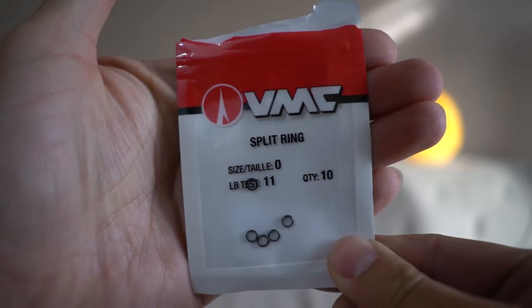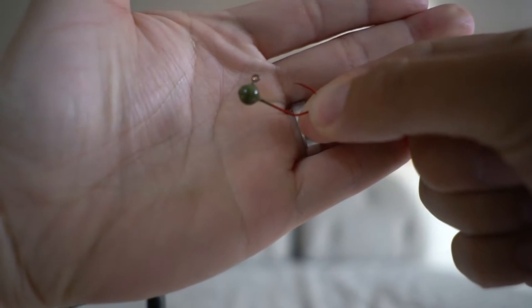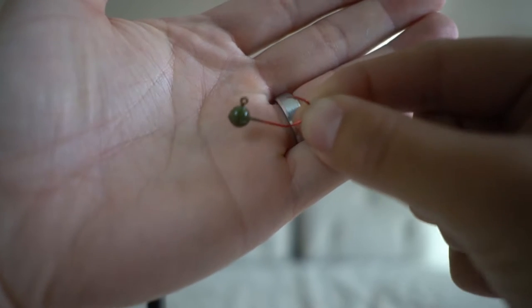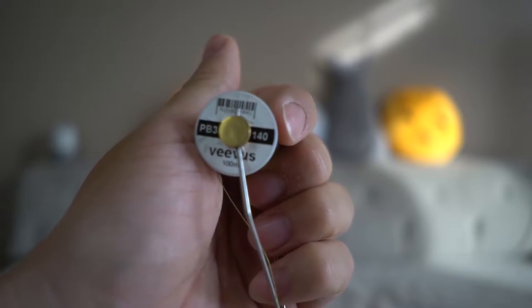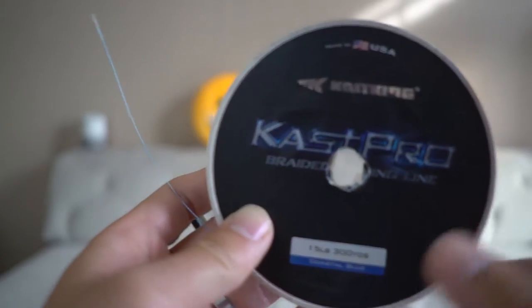I like greens with some flash. Split ring, size 0. Swivel, size 12. I usually use a 1/16th ounce jighead, but you guys can adjust depending on what depth and how fast you want to retrieve it. I use 140 thread — brand doesn't matter, but UTC is very popular out there — and then you need some braid line.